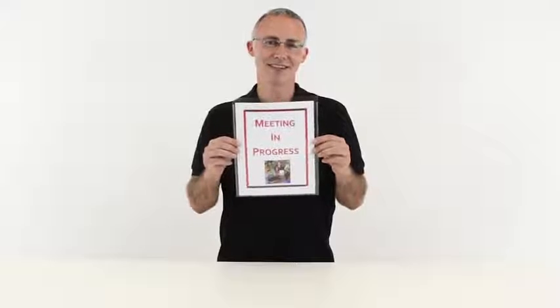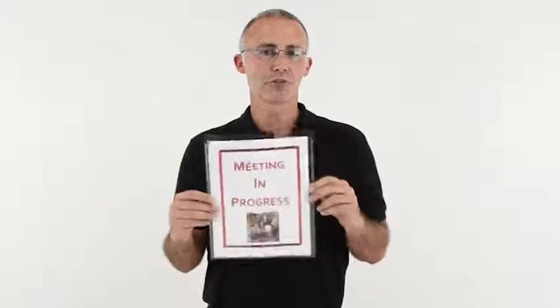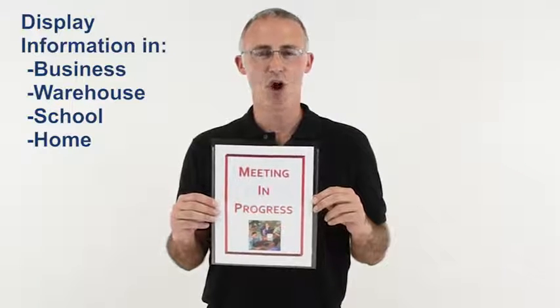I'm John at SeaLine, and today we're going to talk about our peel and stick display pockets. These handy pockets with an adhesive tape back let you display information wherever you need it throughout your business, warehouse, school, or home.